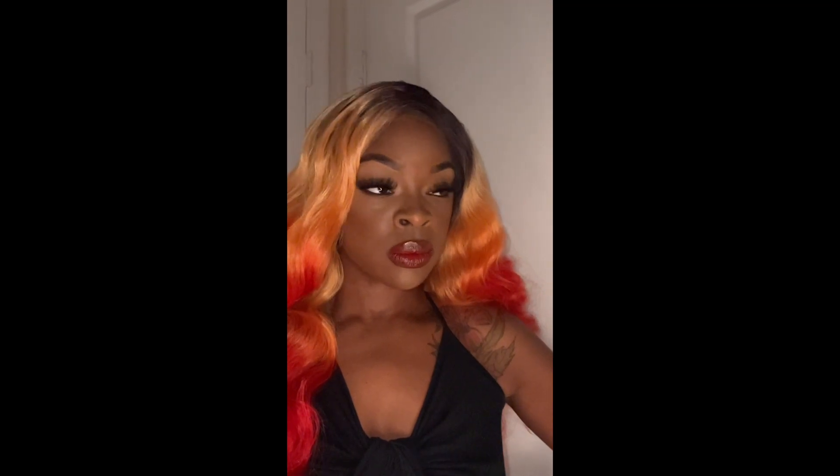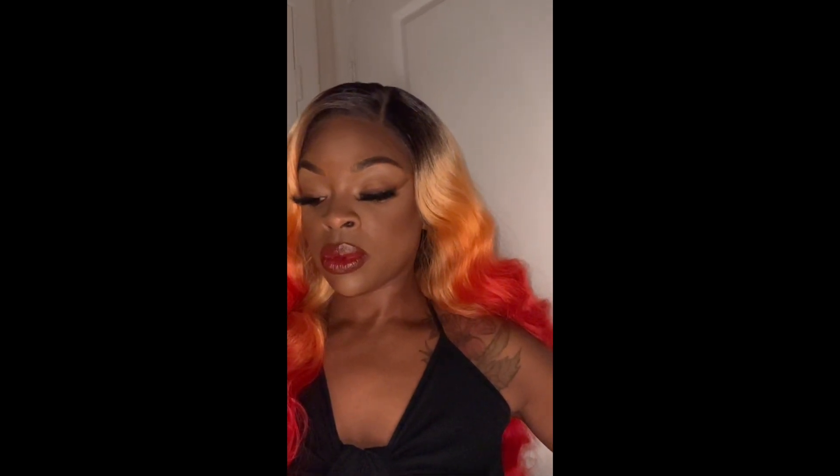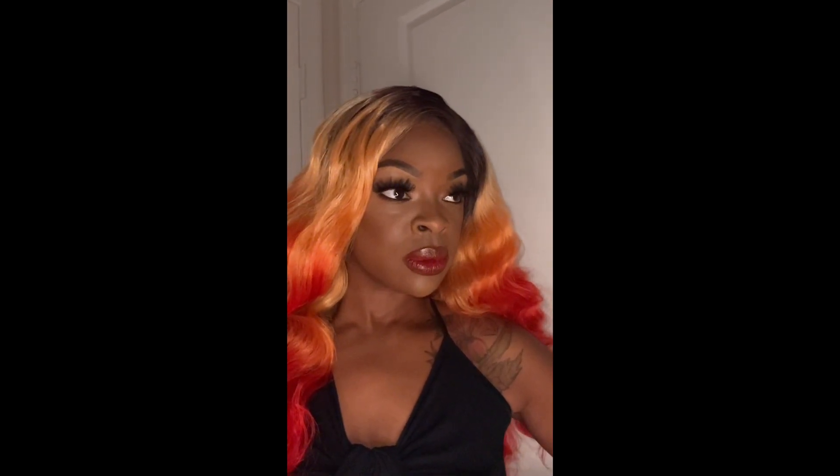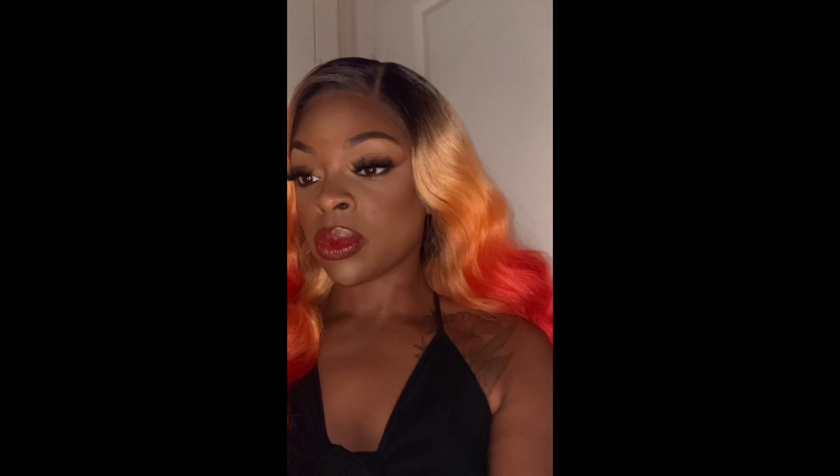Thank you all for watching — this is the final look. Make sure y'all check out our Instagram, Facebook, Pinterest, and TikTok and give us a follow. Check out our website, beautybiciouscosmetics.com. One of these days I might do a video just on my products — leave me a comment. Thank you!